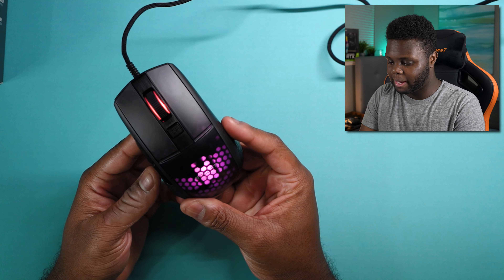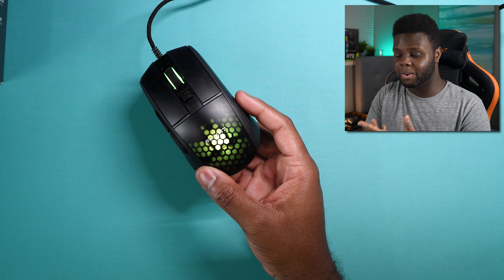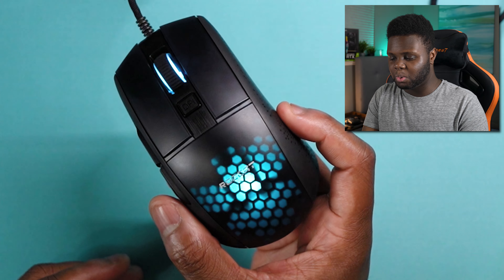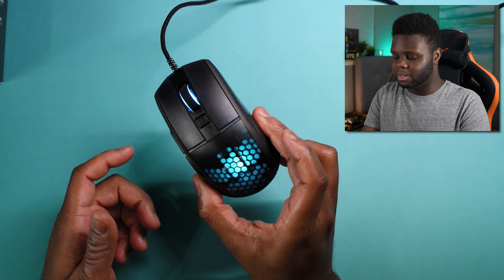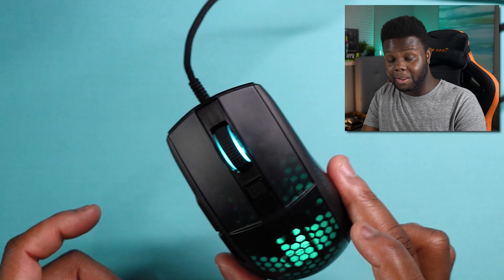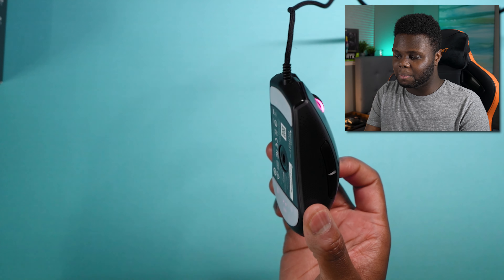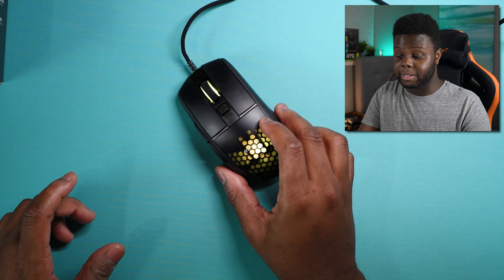All in all, I do like the Burst Pro. This is going to be my new main for the foreseeable future. The only competition I see for it would be maybe the SteelSeries Aerox 5 or 6 with the Rival 600 shape, and maybe if Endgame Gear released a smaller XM1. But for the foreseeable future, I'm probably going to be maining the Burst Pro — I like it that much. Even if Roccat wasn't going to send it to me, I was going to buy it anyway.